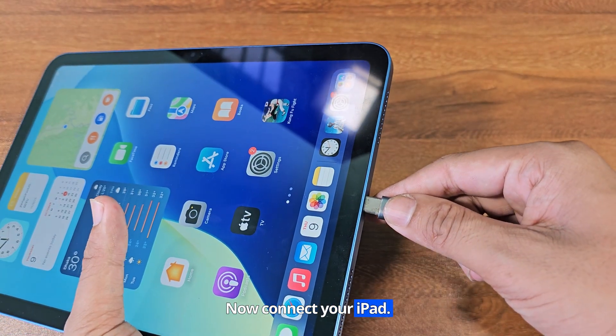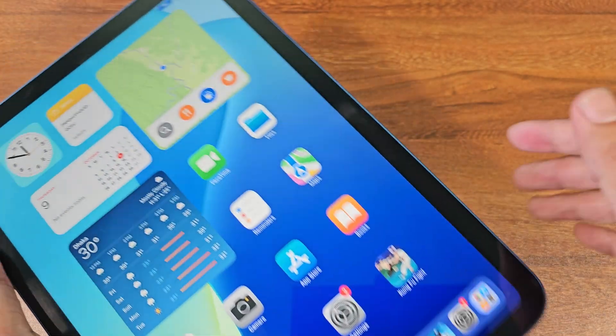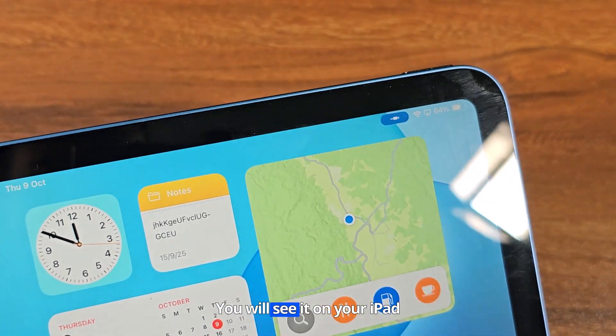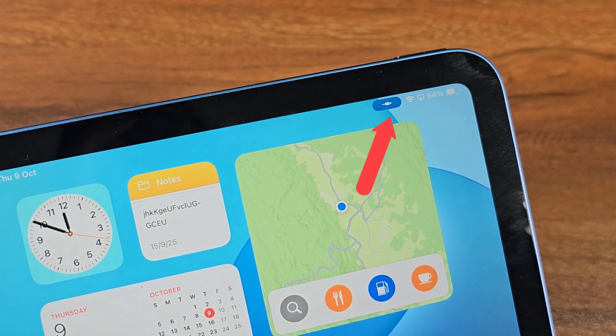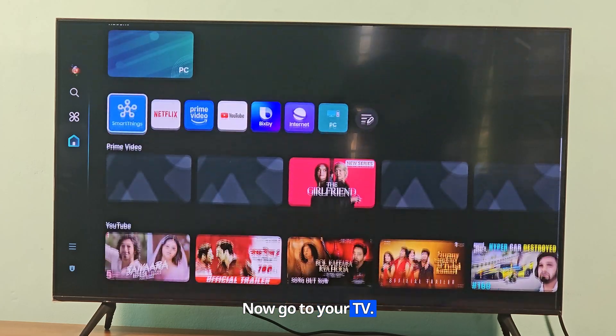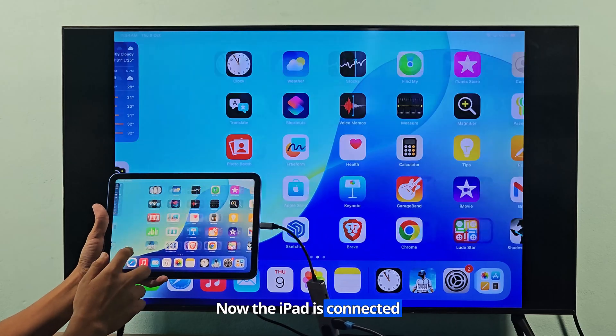Now connect your iPad. You will see a prompt on your iPad after connecting. Now go to your TV. Now the iPad is connected to the TV.